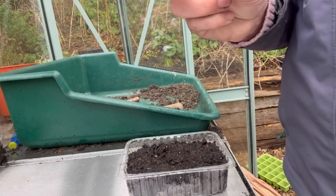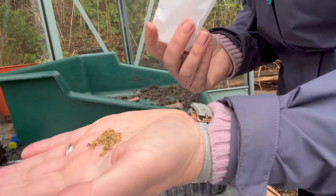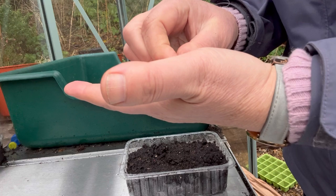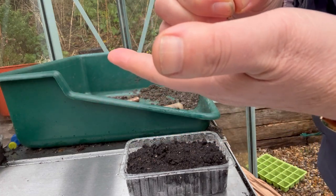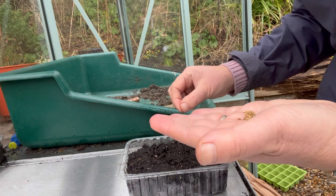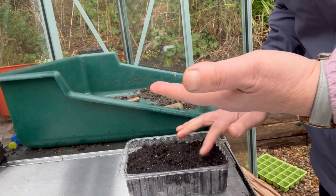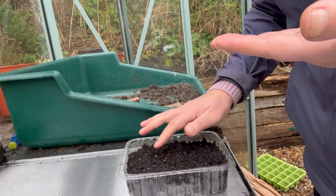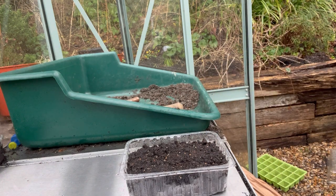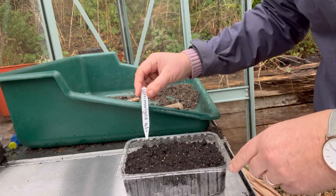The corn marigold seeds need to be surface sown. The seeds are reasonably small — you've got around 200 seeds in your pack, so you've got plenty to work with and can always do another sowing if your first isn't successful. I'm just going to sprinkle seeds all across the surface, maybe 50 or so, and then very lightly depress them into the soil to make sure they make contact. Then I'm going to put my label in — don't forget your label, it's a common mistake. I always put the date I've sown them on the label as a useful reference point.